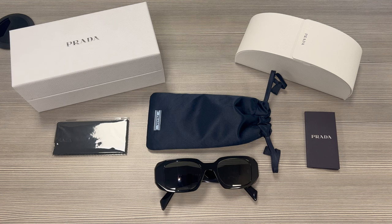Thank you for watching, and if you're interested in checking out these frames or other frames, head over to the link in the description and check out iSpecs.com, and have a joyful day.